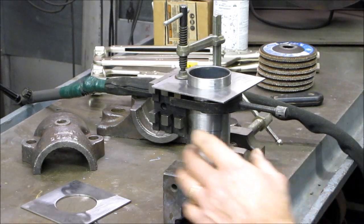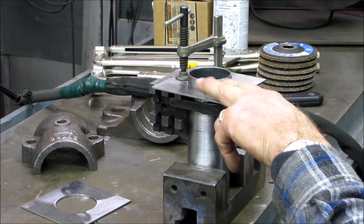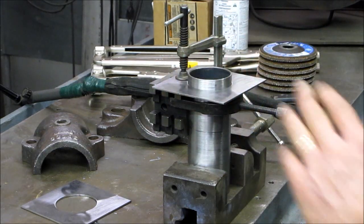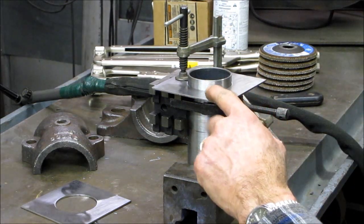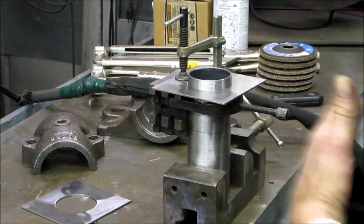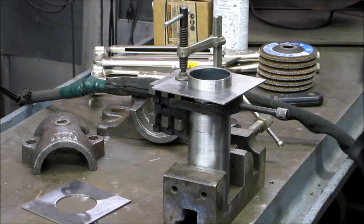We've got the block on here and clamped down, holding this flat end square with the tube. We've got this set so it'll be centered in our casting where we're going to pour the Babbitt. We're just going to put a couple of tacks so that we know we're holding it square, so that when we slip this over and center it side to side, we're not going to be misaligned with the foot of the mold.